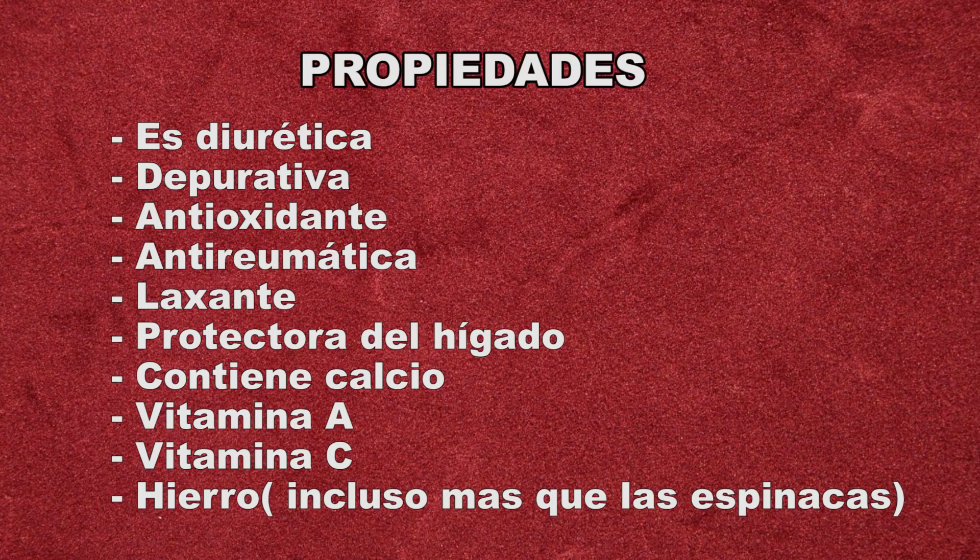Contienen bastante cantidad de calcio, vitamina A, vitamina C y sobre todo hierro, que incluso sobrepasa al que contienen las espinacas y otros vegetales.